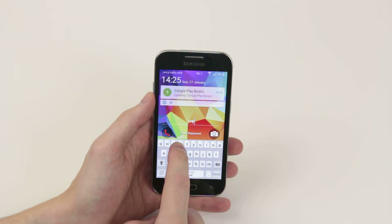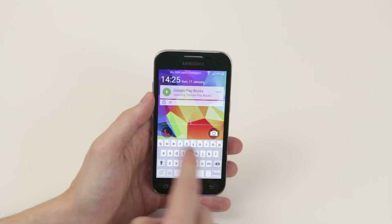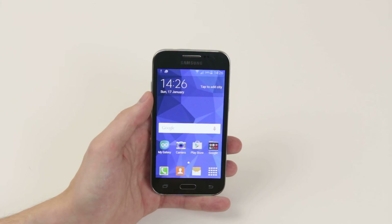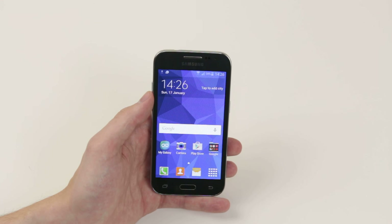Now when we lock the screen and open it back up, as you can see we are prompted to enter our password. I will go ahead and enter the correct password, then simply click Done and our device will unlock. And that is how you set up a password on the Samsung Galaxy Core Prime.